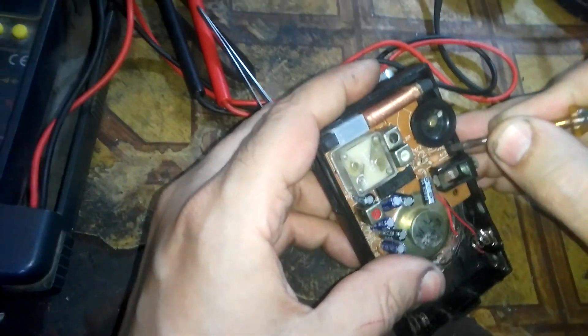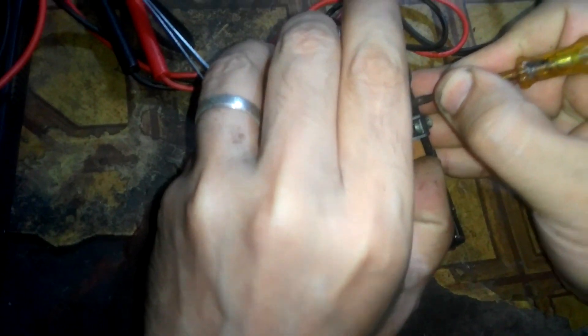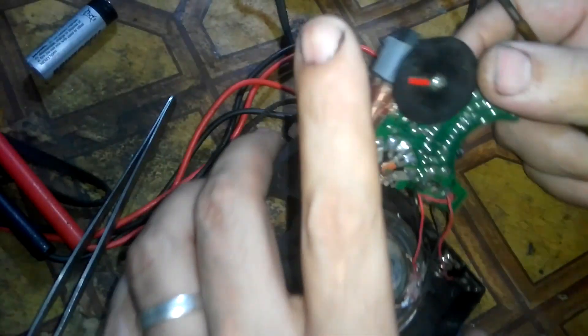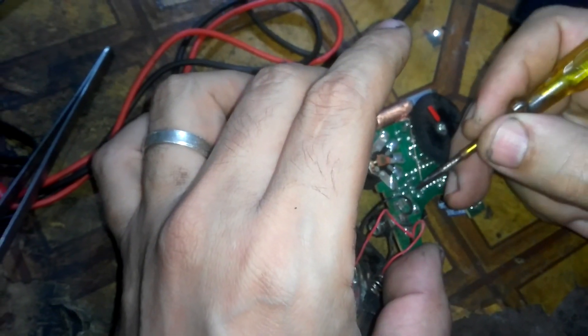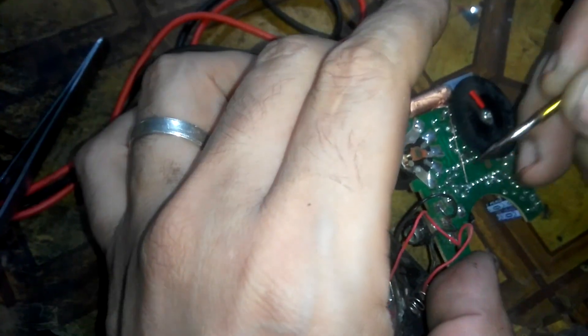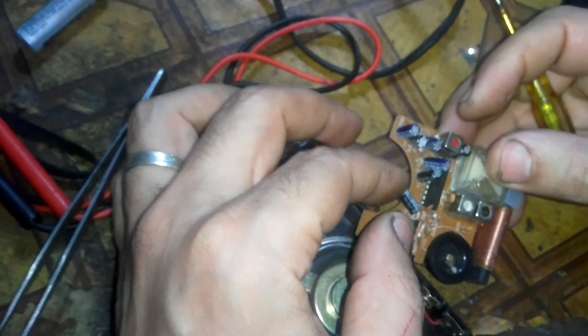We have to be very careful not to burn the board. I see a cracked solder here — it might be the one. Yes, it is.